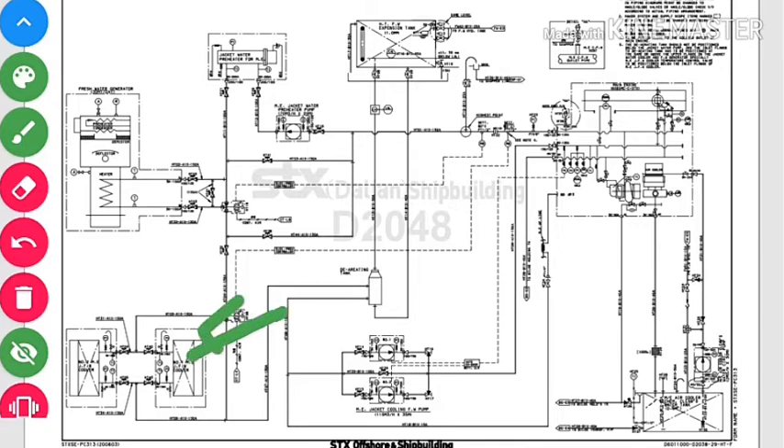As I told you in the previous diagram, the sea water cools the LT water and the LT water cools the jacket water. So we have LT water inlet and LT water outlet here — in the jacket cooling water fresh water cooler, we have LT water in and LT water out.